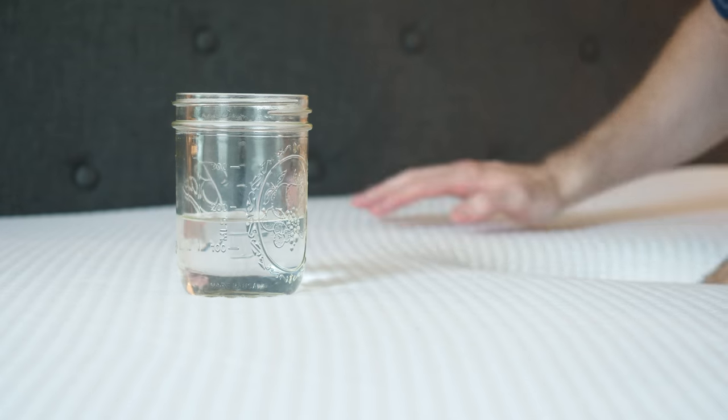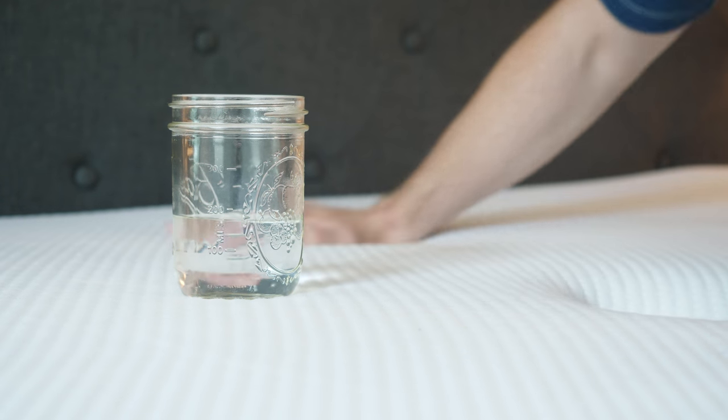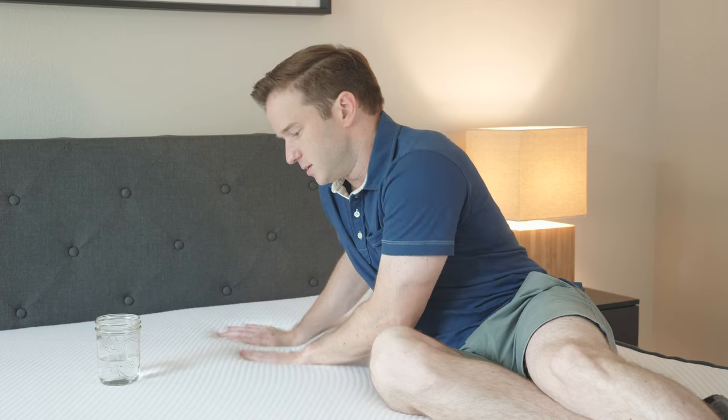I've got a glass here. I'm going to create a little disturbance around it. You can see that the glass moves a little bit, but not too bad. I would say that this mattress is a pretty good option for couples.